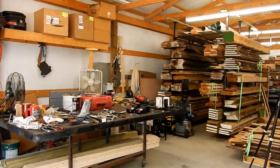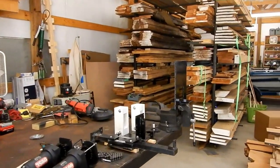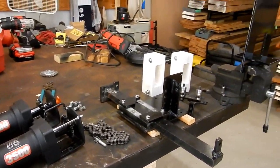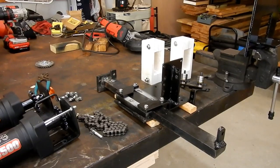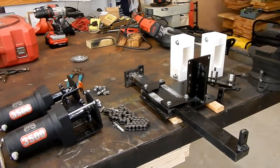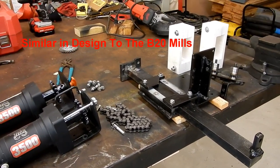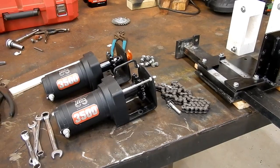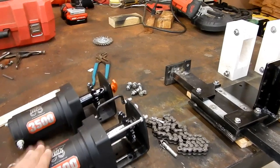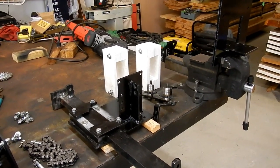I've been working inside the shop here lately and made a little bit of progress on the new Power Log Dog. Those are essentially the components right there. I'm going to go over this as I put it together, but it's really pretty simple. This is a design that was used by Temper King on the old B20s. Of course, they used hydraulic motors rather than winches — that would be the big difference right there.